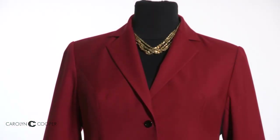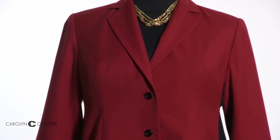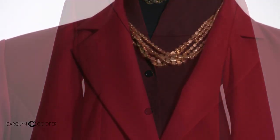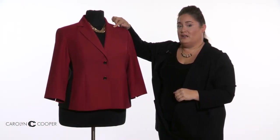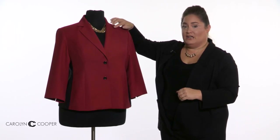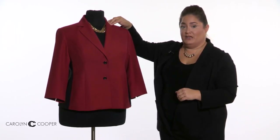Some other features I wanted to highlight in this suit are the lapels. This is a standard width — you can make them thinner, you can make them wider, or you can get rid of them altogether. A feature that's really nice is this is what's called a notched lapel. You can also get a slit here or just a continuous lapel, depending on your preference.